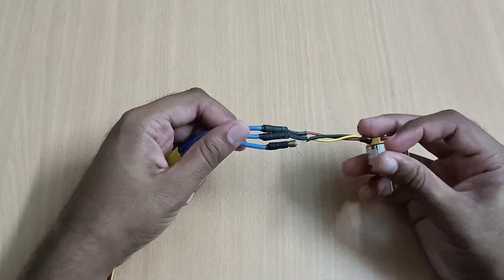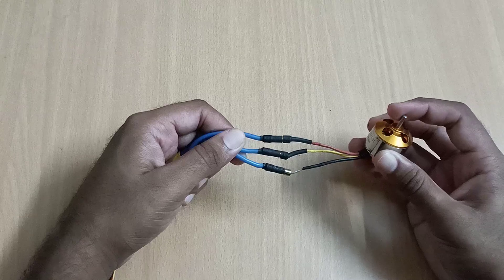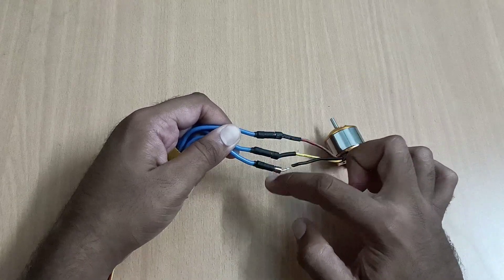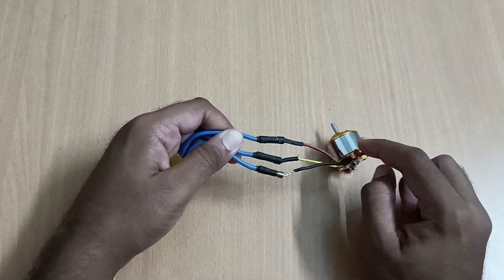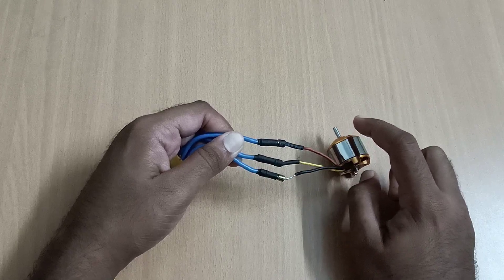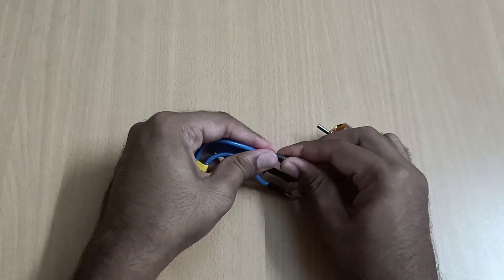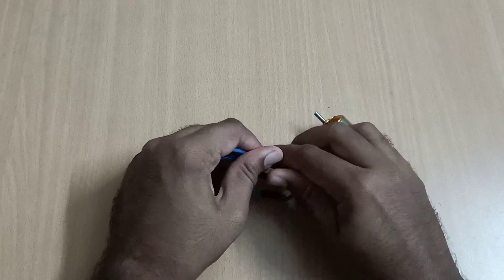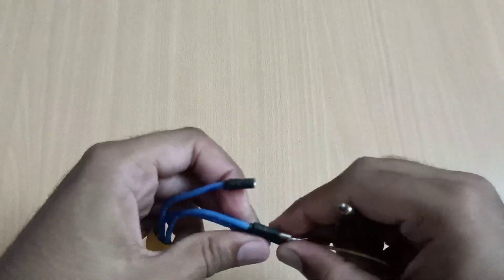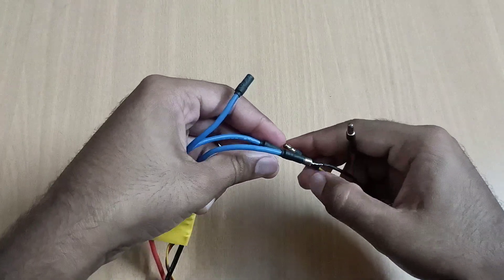One thing I want to say: if you want your BLDC motor to rotate in a clockwise direction but it is rotating in an anticlockwise direction, then change the outer wires. If you want to change from clockwise to anticlockwise direction, interchange this connection and it will rotate in the anticlockwise direction.